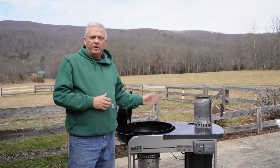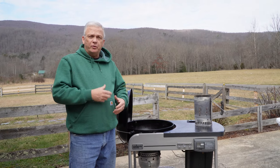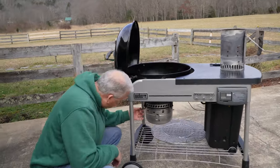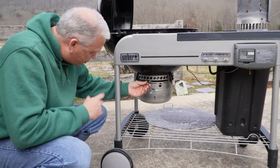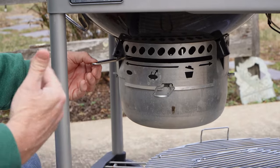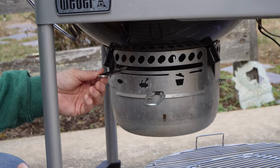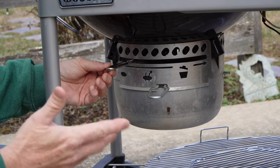One thing about the Weber kettle that's really neat is it has a system to add more oxygen to the flame, where you can actually heat your grill up higher, or reduce it by closing it off. There's a little lever down at the bottom that allows you to do that. This lever opens up the blades in the bottom of the kettle. If you're not getting enough heat to your charcoal, you can open it a bit — it's amazing how much even the slightest opening will increase the fuel to your flame.